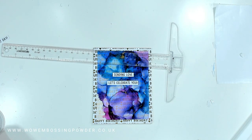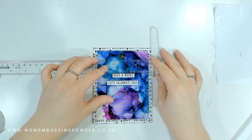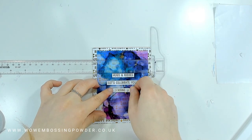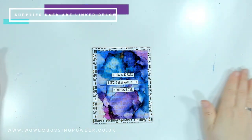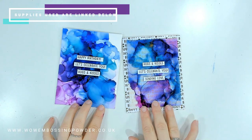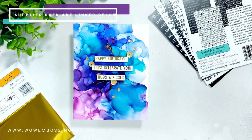I then added a couple more strips from the sentiment strips panel onto the front, creating another beautiful modern birthday card suitable for any recipient. I absolutely love how these two cards turned out — the colours are stunning, the vibrancy. When you turn it in the light you get all that foiling interest from both the sentiments and the veining on the alcohol ink backgrounds.